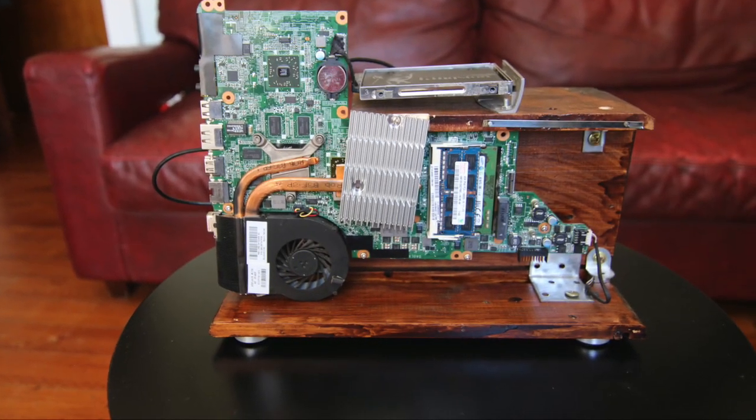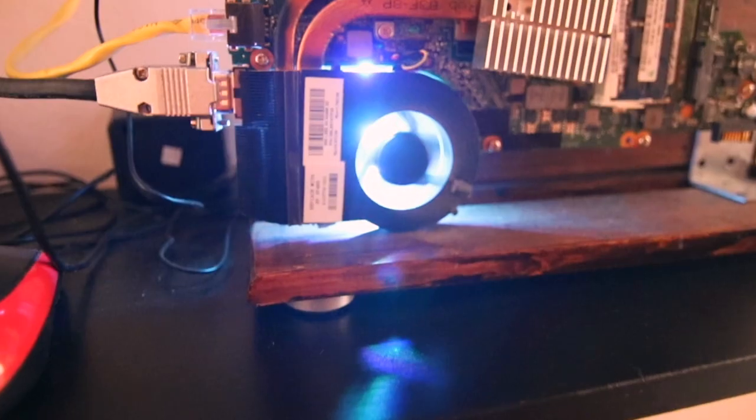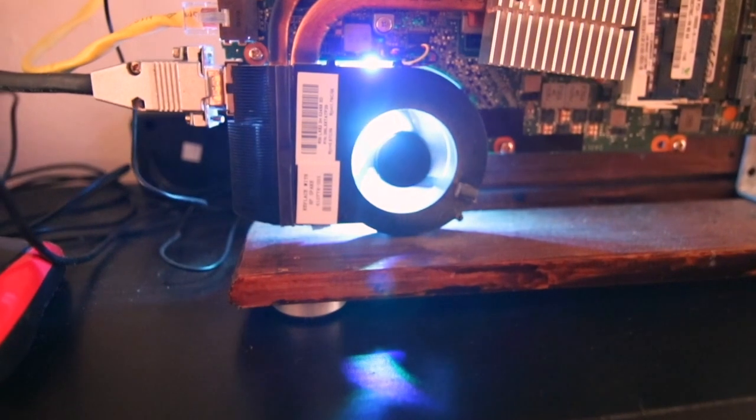This is my wooden PC, converted laptop, open plan computer — whatever you can call this odd hybrid machine.